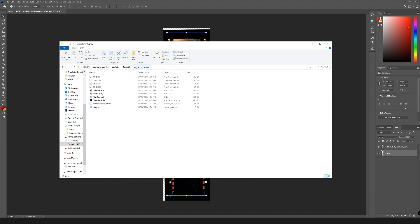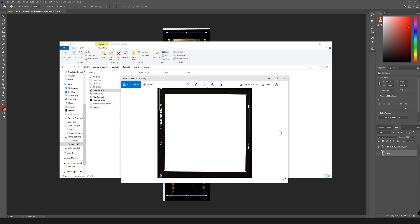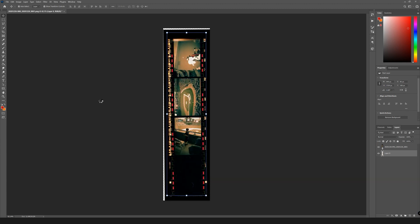If you grab the Drake film overlay pack, it comes with a Photoshop file where you can edit the text — I'll show you that in a second. It also comes with three PNGs you can just slap over a photo to make it into a frame border, one font, and a readme that says install the fonts, customize overlays, and enjoy — plus my Instagram shameless plug.